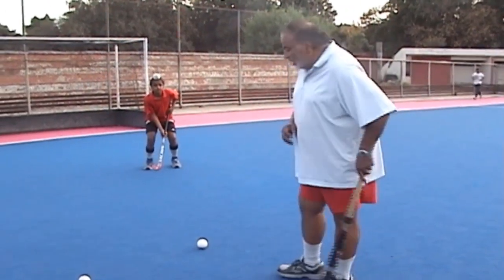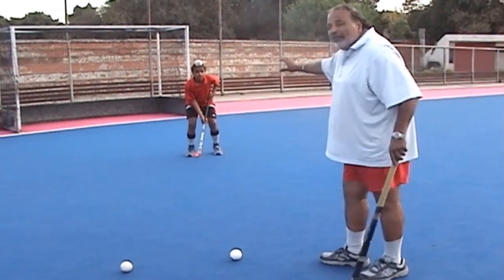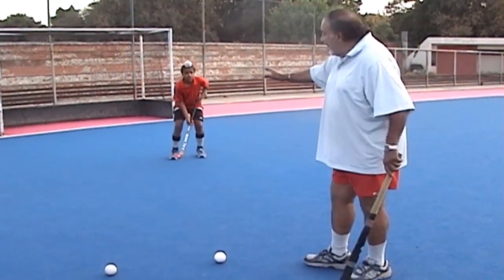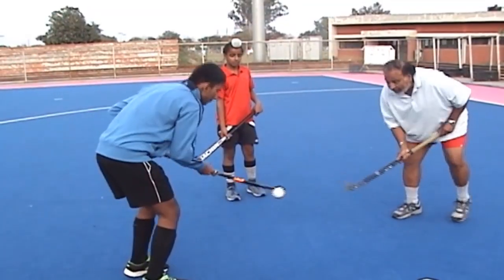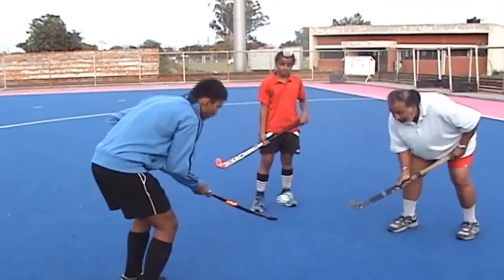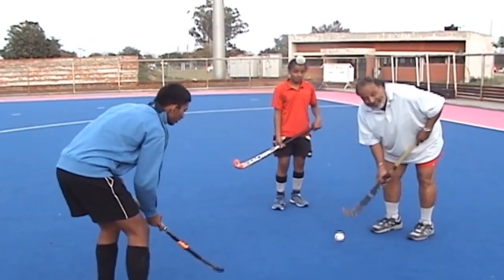Now we want to show you how you can score a goal with the open stick when you are playing left hand or center forward and the goalkeeper is coming. This is how you feel about how to control the ball in the air. These are all exercises.